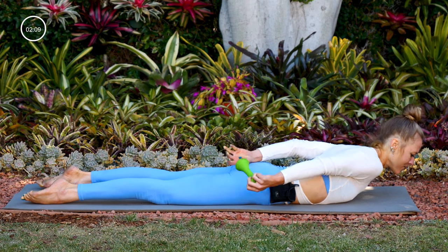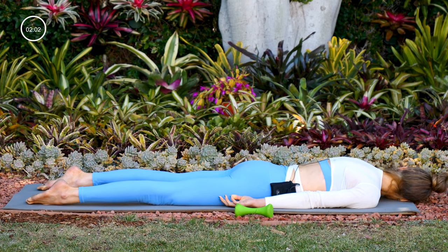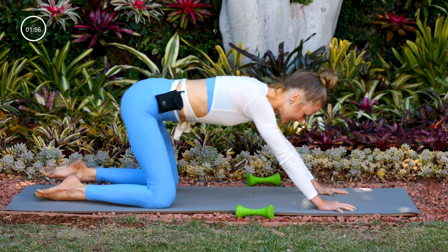Slowly come down, drop the weight to the side, right cheek down, look to the left. Chin forward, hands under your shoulders — take a child's pose, knees wide, hips back.